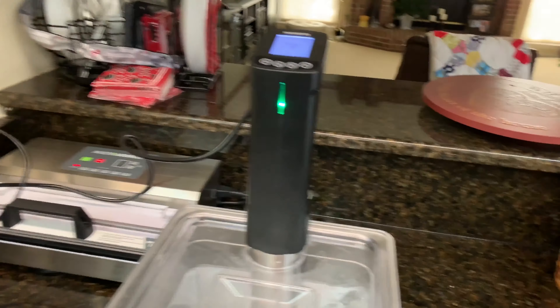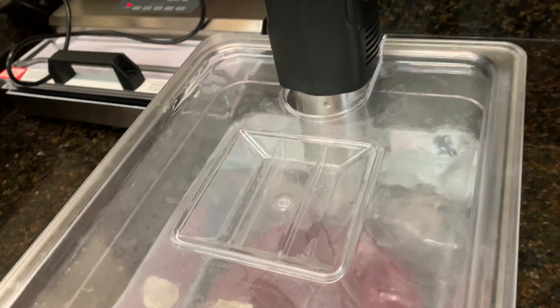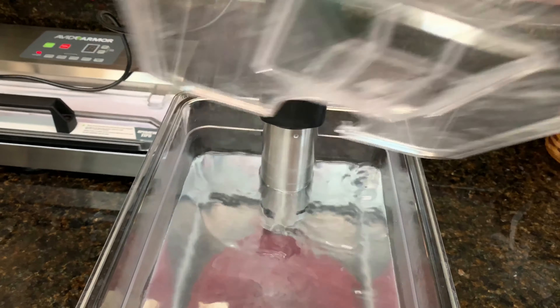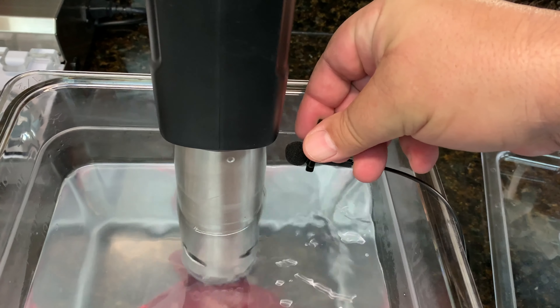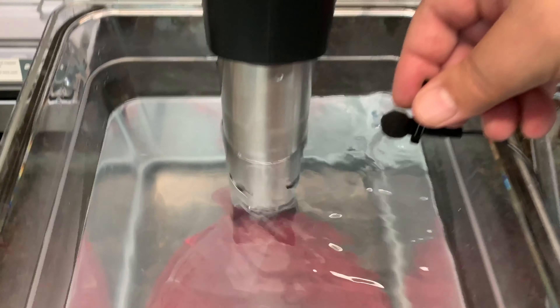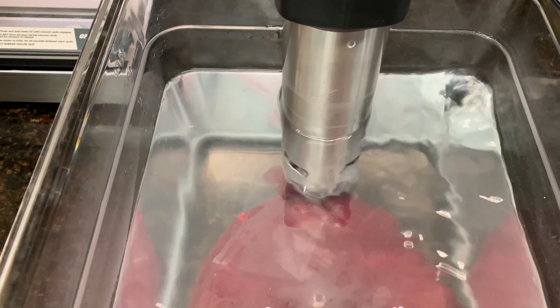If you notice, it's not very noisy. If you look at the circulation of the water, it's circulating really well. It's got a very strong circulator. I'm going to take the top off real quick so you guys can hear — it's very, very quiet, especially for the amount of circulation that's going on. It's a very quiet circulator.